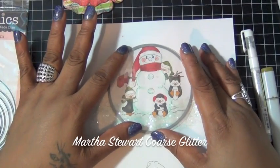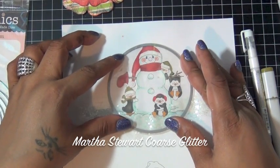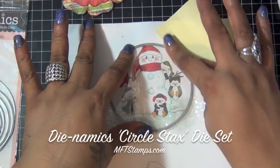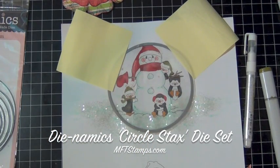Once I finished my coloring, I added some of my Martha Stewart coarse glitter on the bottom and around just to get the illusion of snow. Then I'm going to use my Dynamics circle stacks die set to cut my image out. You can purchase it at mftstamps.com. I used some post-its to hold the image down and I'm going to cut it using my Big Shot.